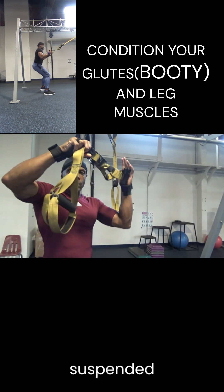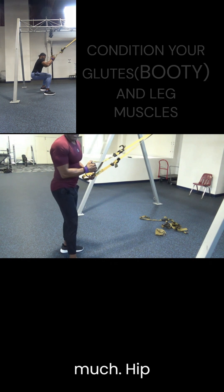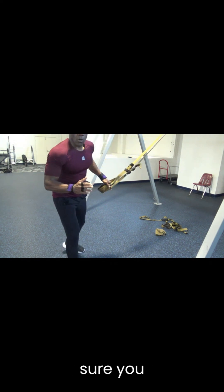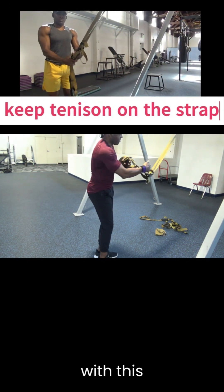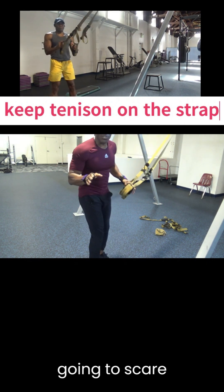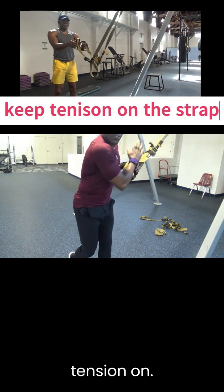Make sure you always have tension on the strap — there should be no slack in it. If you start off with slack and go into the movement, you're going to find yourself falling back and scare yourself. You might end up falling all the way. Make sure you have tension on the strap.